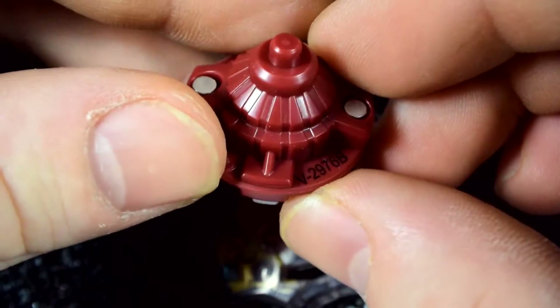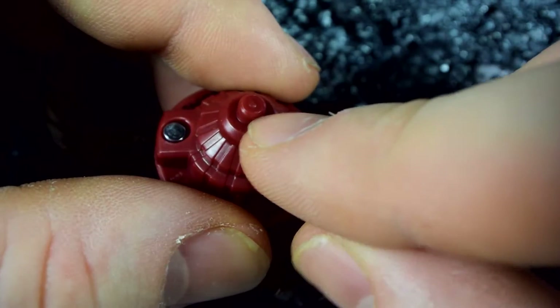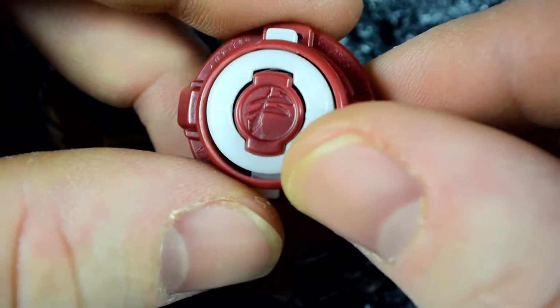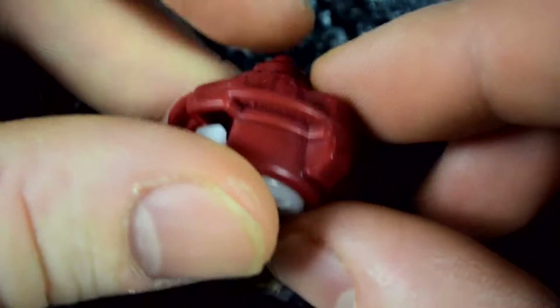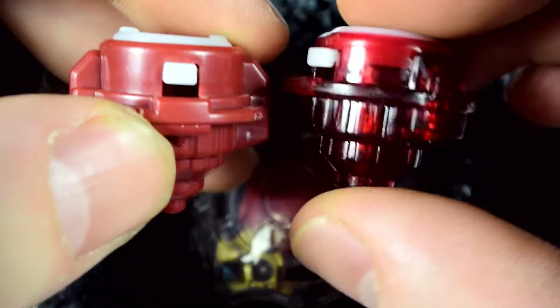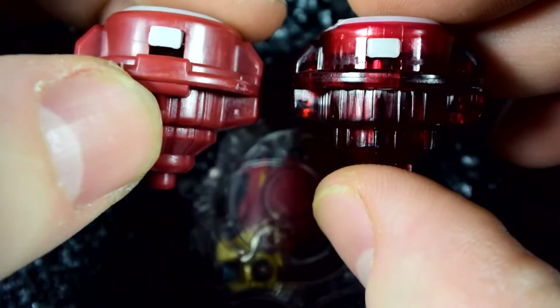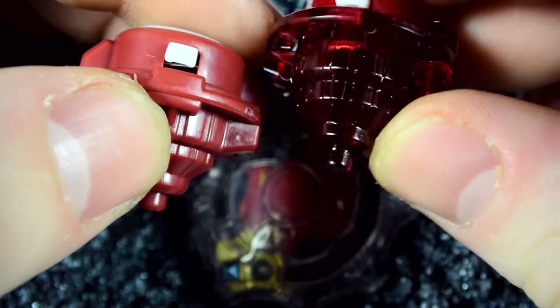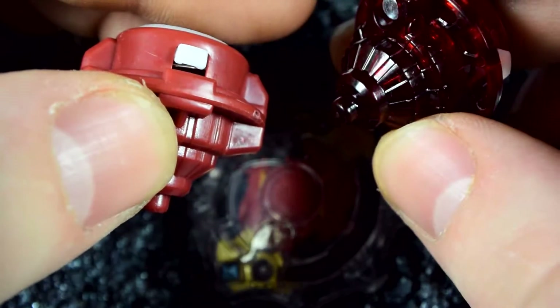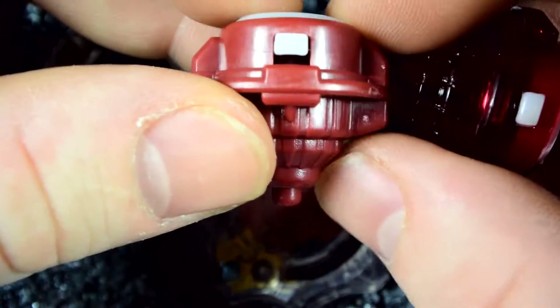Then we have Fusion. Fusion is one of my favorite parts because it has a little nub in there, so you can have stamina, but it's also flat so you can have attack. The difference from Takara's is they basically made it all solid color — it's not that bad, but I prefer Takara's because it has a nice see-through depth with a dark red and then a light red up top.